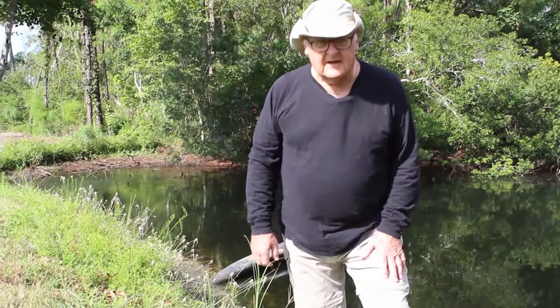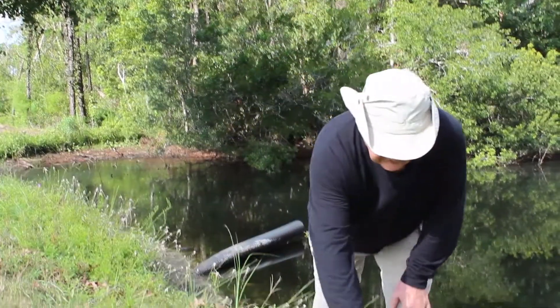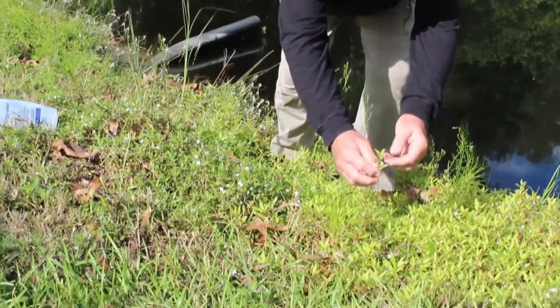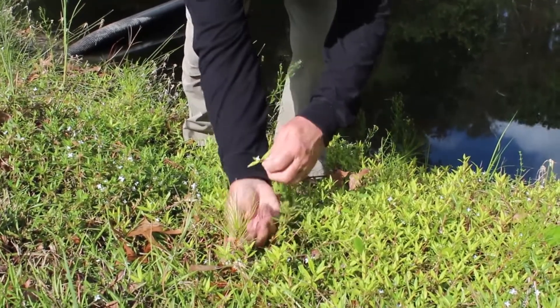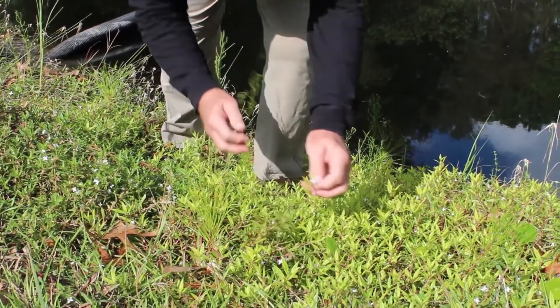Virginia buttonweed is another troublesome weed that we get in late summer here on the coastal plain. Virginia buttonweed is especially difficult to deal with because it clumps so heavily. It has leaves that are opposite each other and do not have petioles, but the real tell on Virginia buttonweed is this white four-petaled flower that comes up.